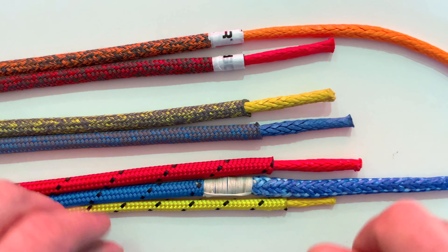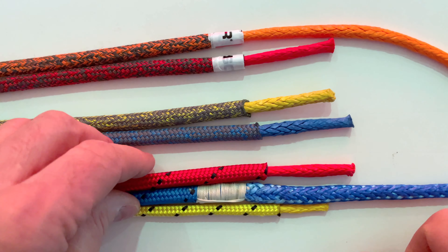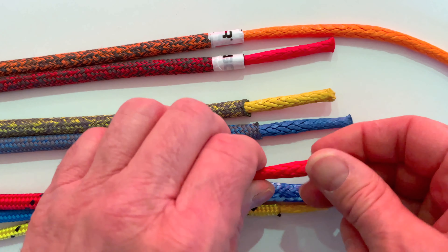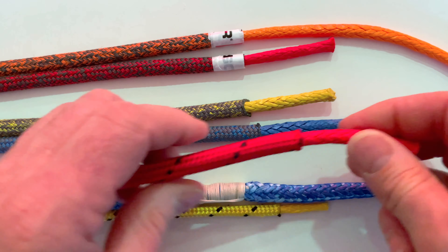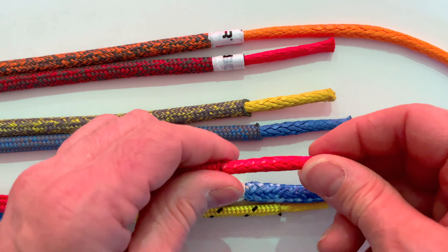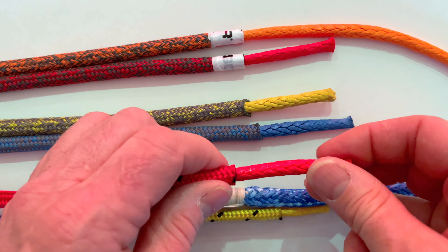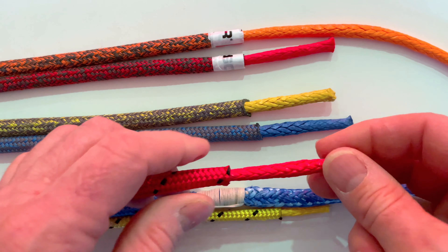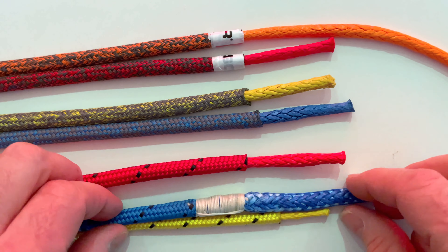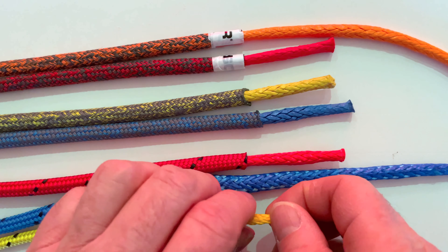Why there's basic, better, and best. The basic isn't very basic actually — it's actually blooming good — because the inner core, which you might use for cruising, is not a blended inner core. It's a solid HMPE core, and it's 12 braided so you can splice it, you can terminate it easily, you can taper it, and it is colored.